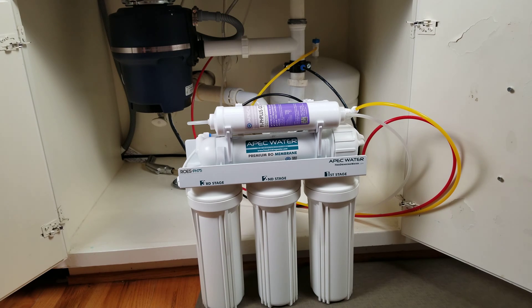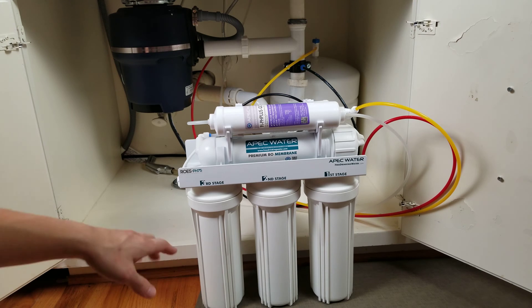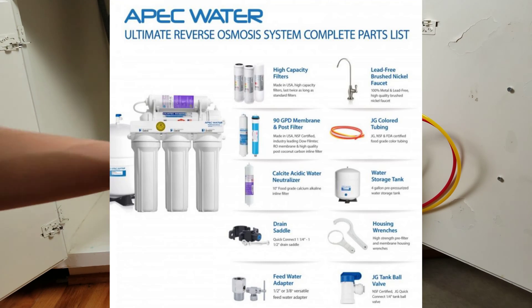All right, what's up YouTube? Welcome back to another episode of New Parents in Training. So today I'm going to attempt to change out all the filters for this APEC water system.